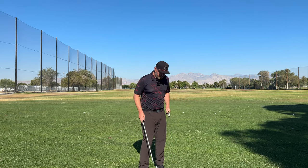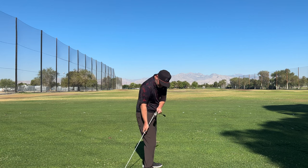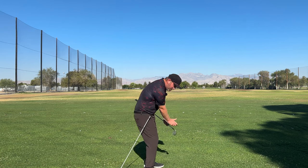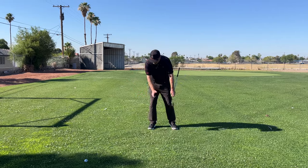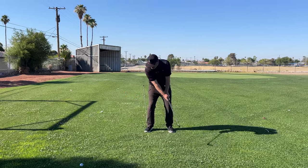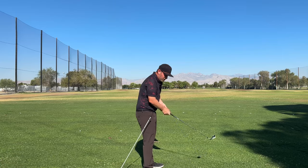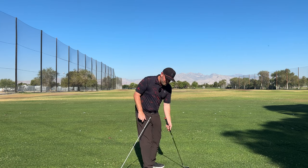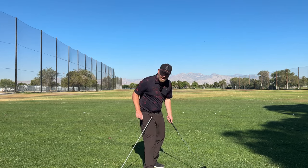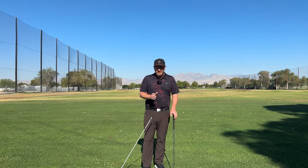A great way to do this is to take an alignment stick and put it in the ground behind you, just off your hip. If you move off the ball too much in the backswing, you're going to hit that alignment stick. You want to make sure you can swing while staying inside of that stick. You hear a lot about creating a ball's worth of space — if it's really tight to your hip, feel like you create a golf ball's worth of space between that alignment stick and you in the backswing.